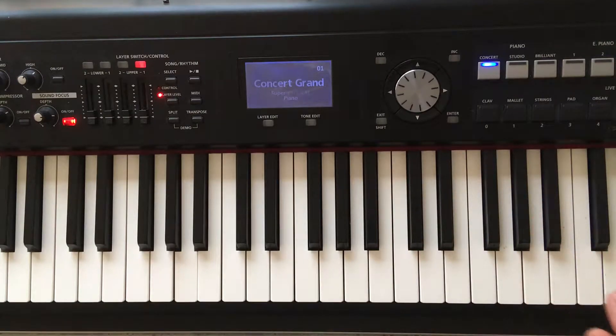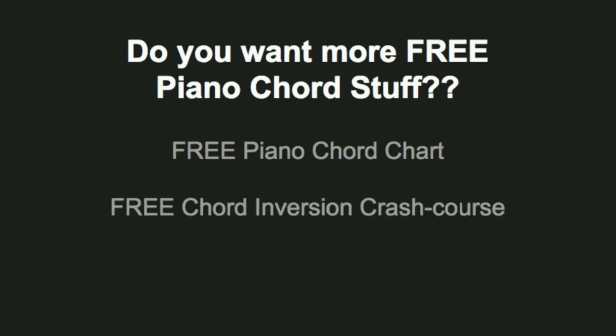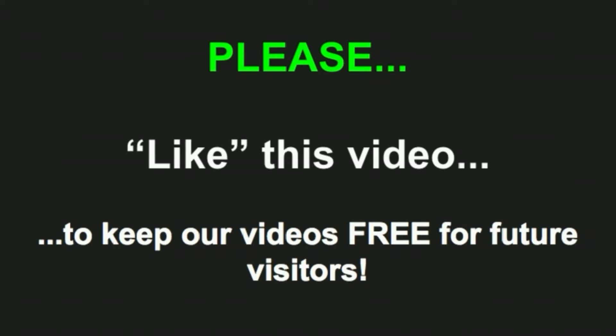The Db major scale. I hope you enjoyed this free piano lesson. If you want more free piano chord stuff, how about a free piano chord chart? Or a free chord inversion crash course? Or a free chord symbols chart? Simply go to pianochordscharts.net and download your free stuff. Click the link below and I'll see you over there. Please like this video to keep our videos free for future visitors. Thank you.